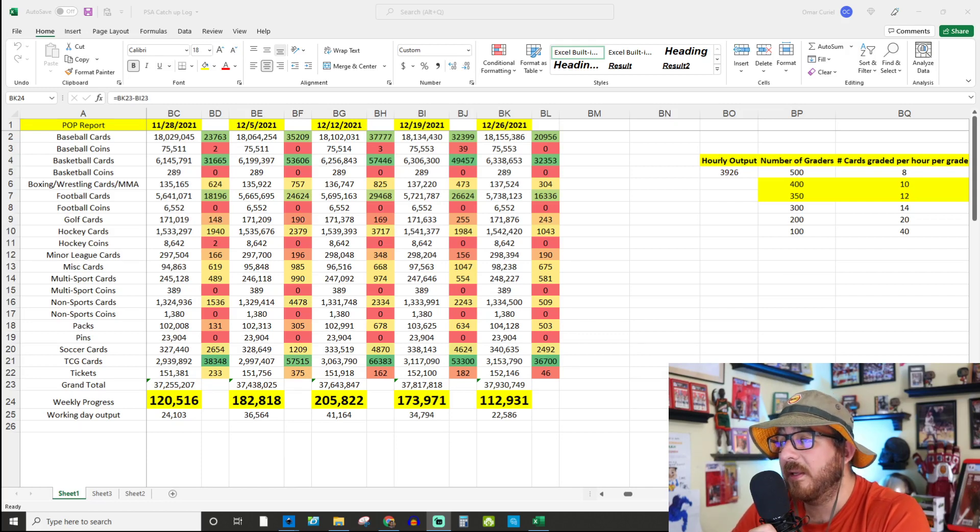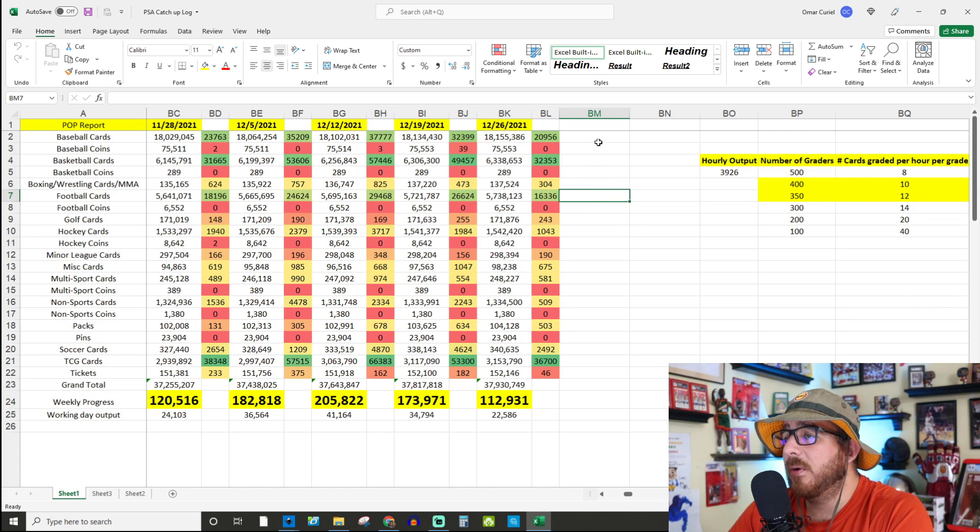Looking at the breakdown, TCG was the peak in terms of output at 36,700 cards. Basketball came in at 32,000, baseball at 20,000, and football at 16,000. The next closest after that was soccer at 2,000 and then hockey at 1,000. Just low output across the board as expected.